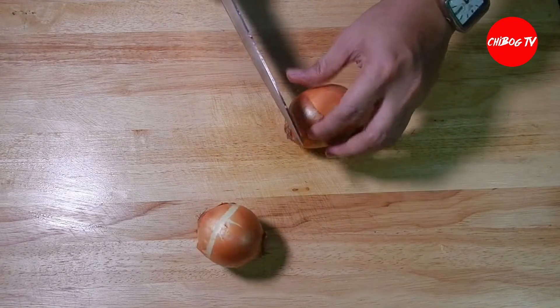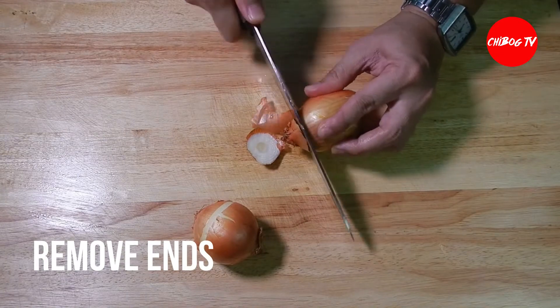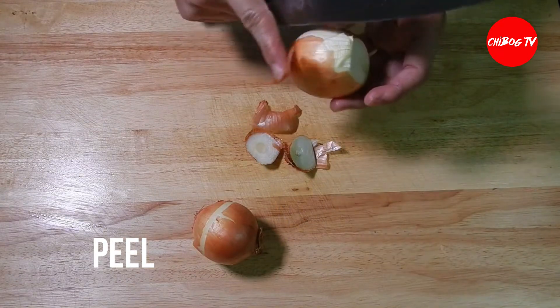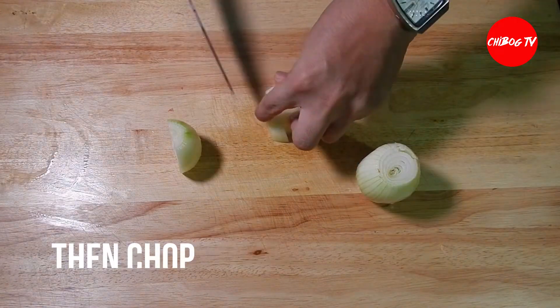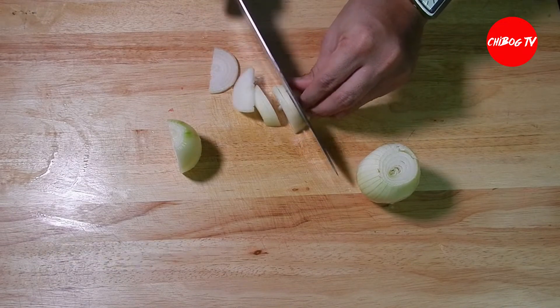Next, prepare naman natin yung ating white onion. Tanggalin lang natin yung both ends at tanggalin natin yung balat. Gumamit tayo dito ng white onion kasi mas matamis ang white onion kumpara dun sa red onion pag ginamit sa lutuin. Tapos, i-chop lang natin itong white onion.